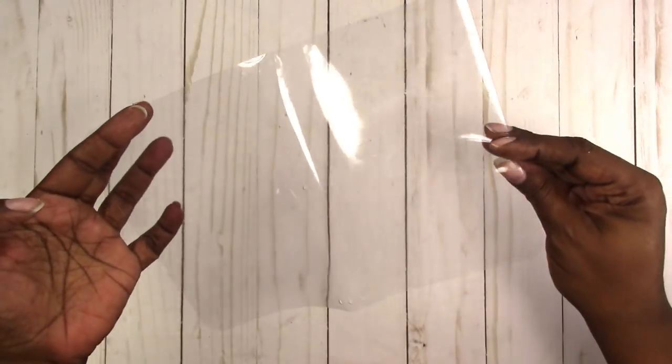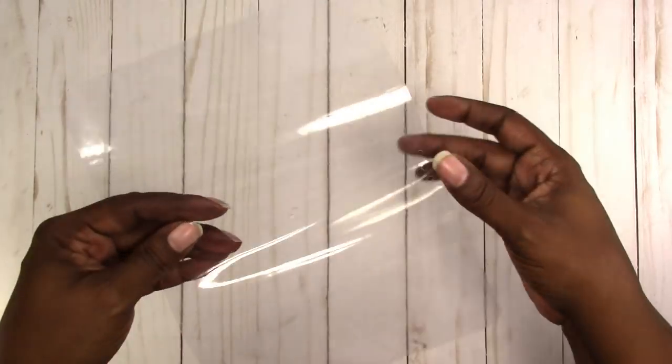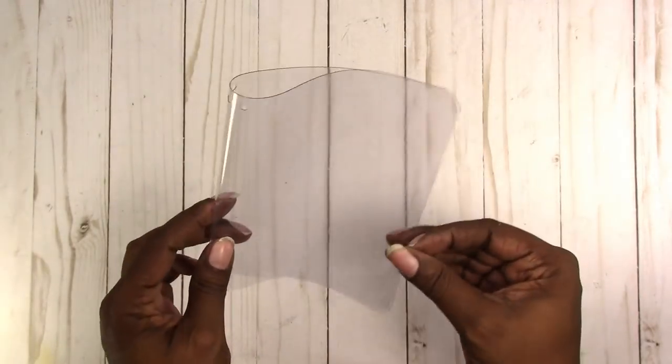Hi, this is Rochelle with Scrap Craftastic. I've been commissioned to make a clear traveler's notebook — actually a full one with inserts and vellum and everything. So this is how I've started it. I went to Michael's to pick up a few things, partially to have in my stash and partially to use for that.